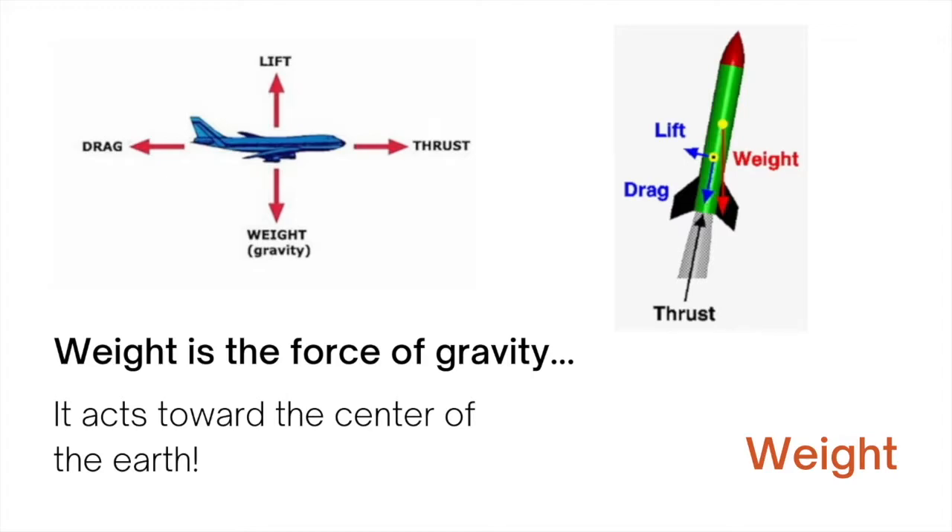In a plane and in a rocket, weight acts in a downward direction, and the weight of the plane or the rocket will pull it down towards the center of the earth.